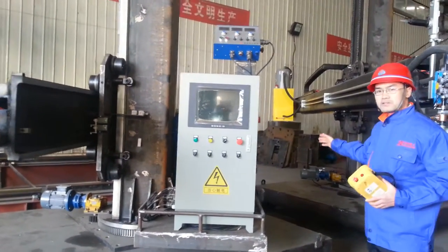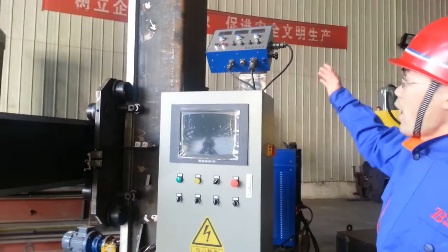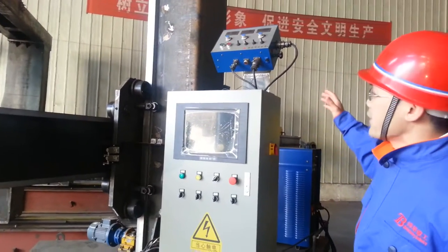You will see the welding machine. And this is a submerged arc welding control box. This is the main control box of this welding column and boom.